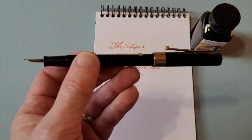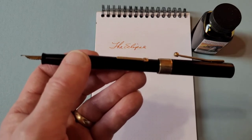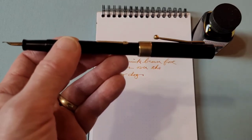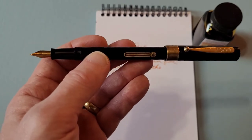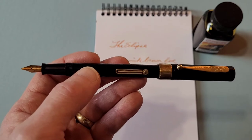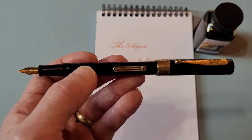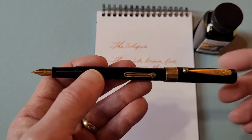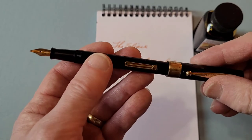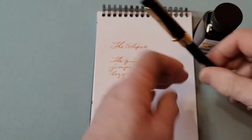I have seen other versions of this online. Sometimes you'll see them in red — there are different types of trim and things like that. And I'm not too sure exactly when they stopped making them, but it's a nice specimen, a nice example of this pen.